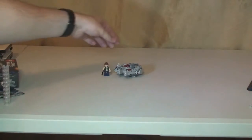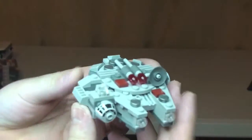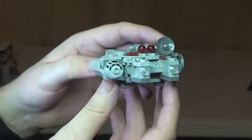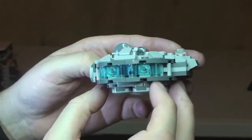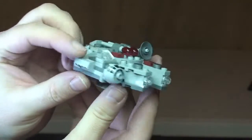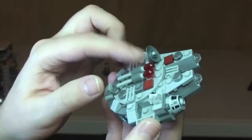Let's fly the Millennium Falcon into shot. There you get an idea of the scale of this on my hand. I think they've done a really good job of scaling this down — I'm quite impressed with this for a little Microfighter set. It'd be great for younger kids to get the complete series and have battles with these. There's not much in the way of features — the only feature is the flick-fire missiles.